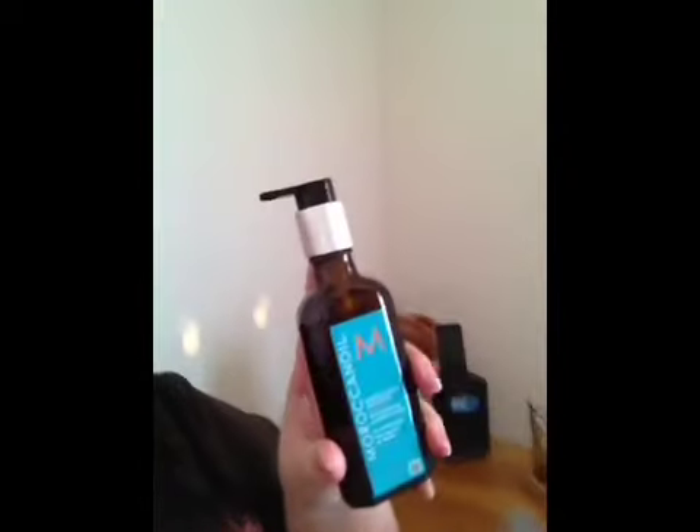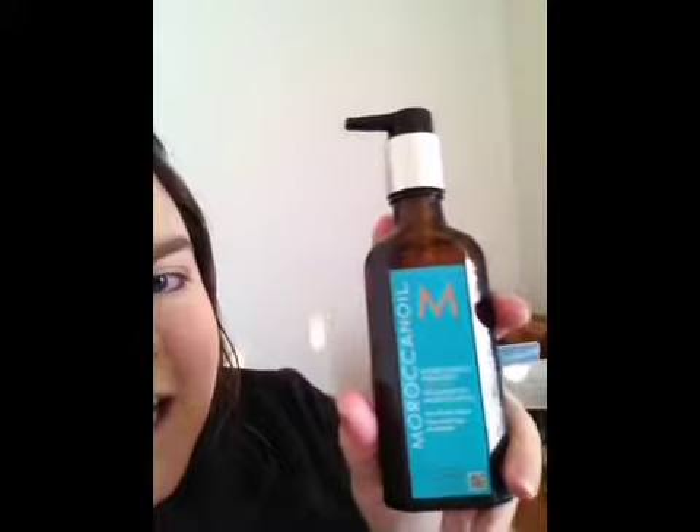Hey guys, so today I'm going to do a review on a product. It is called Moroccan Oil and it looks like this. It is absolutely awesome — this stuff is like gold, it's amazing.